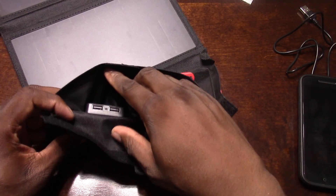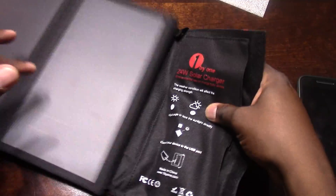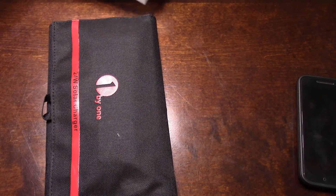That's all it is — it just goes right through there, and you can put it back in here, store it up. Talk about a nice thing to have in your backpack.